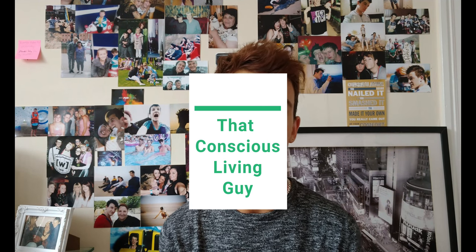Hi everyone, I'm Luke, That Conscious Living Guy, and today I was going to share a product that I use for cleaning.